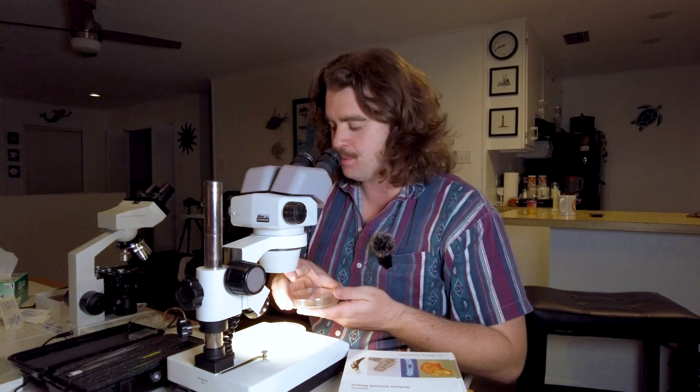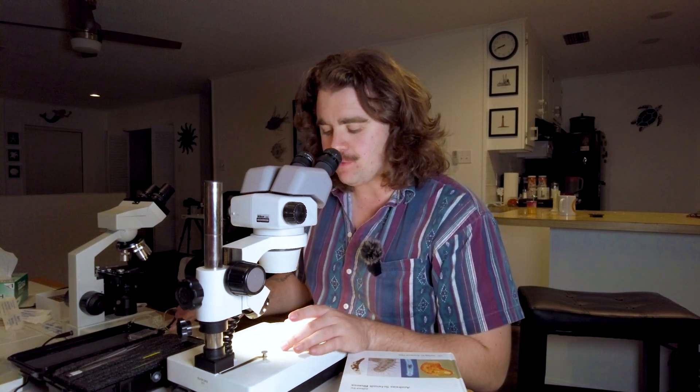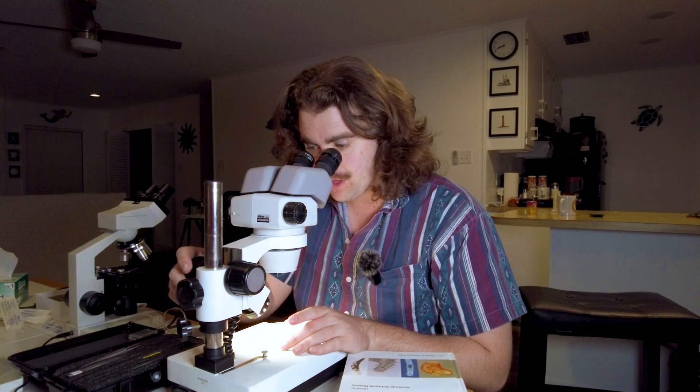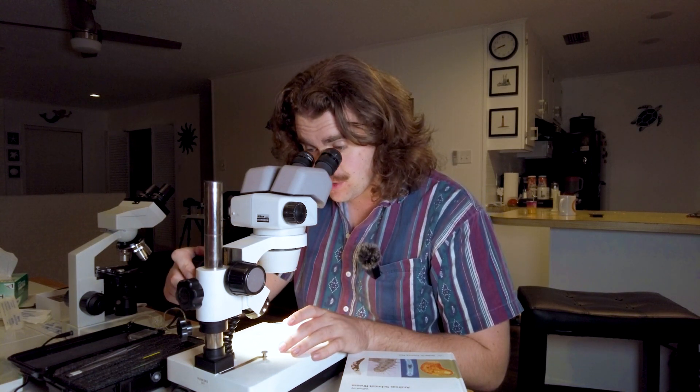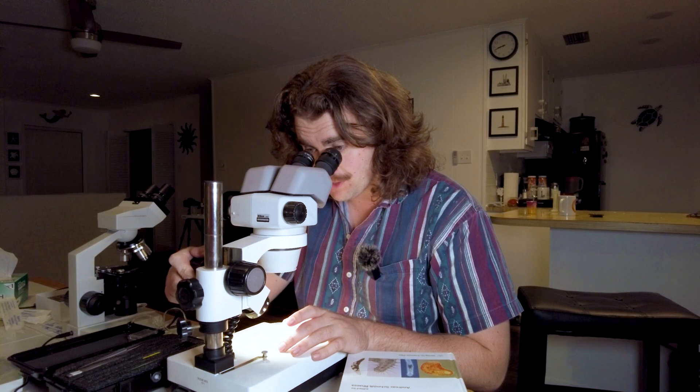Now that we've done our extraction, we're back at the microscope. You should bubble and blot a couple of times so you have a few petri dishes. We're going to be looking for Kinorhyncha in our sample. One of the key things is that you want to look at the bottom of the dish because there's going to be a lot of detritus they could be crawling around in, but also look at the surface layer.